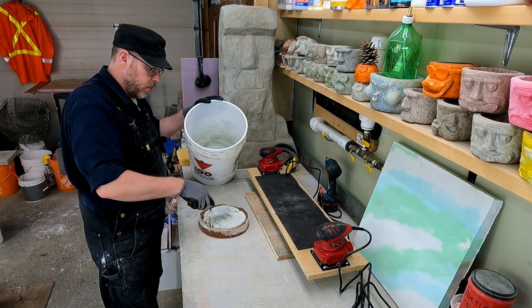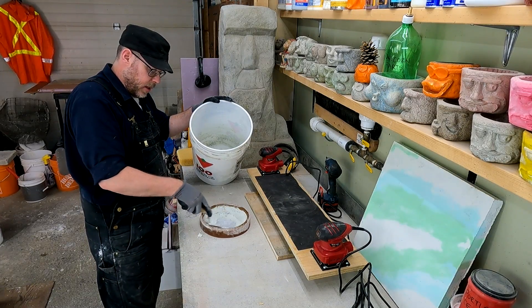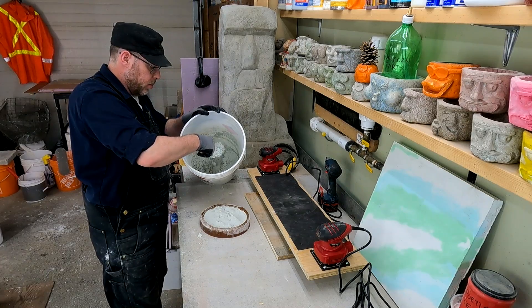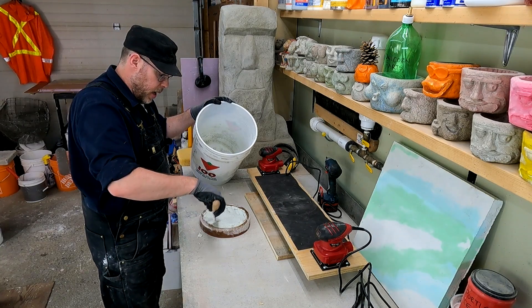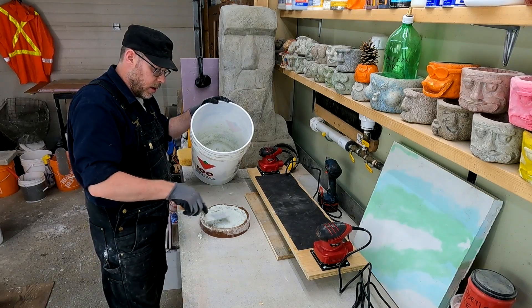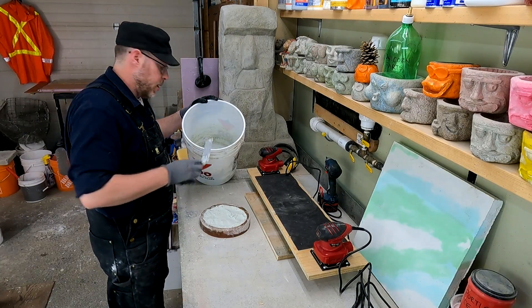I have a universal release agent applied to this polyurethane skin, so you want to work it around a little bit physically. I'll drop some more material in. I don't want to fill this to the top because as I vibrate it I'll be raising water to the surface, and I want room left over to add more material on top — and I also just don't want it overflowing. So let's go ahead and try out the vibration table.